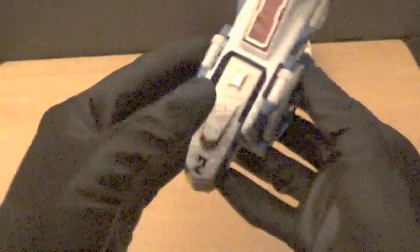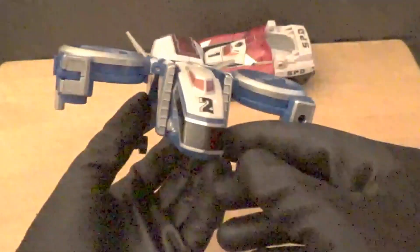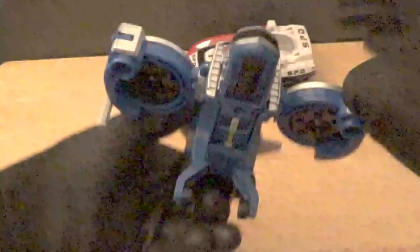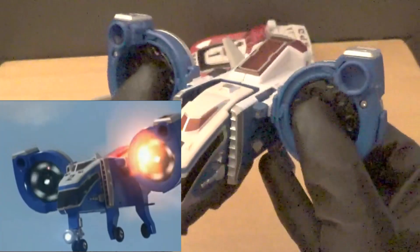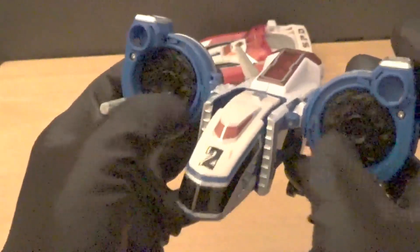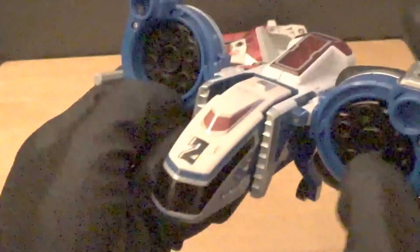To get Delta Runner 2 into flight mode, flip up the landing gear, flip up the tail fins, then pull out the gyros. In flight mode you can see the actual turbines underneath — as shown in the show, these double as blasters so it can shoot at monsters. So in addition to the two side blasters, it's also armed with two turbine blasters.